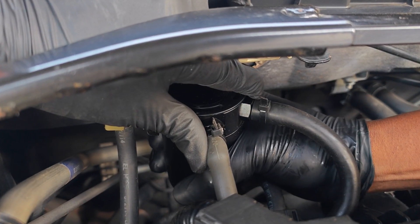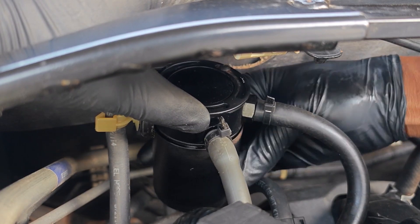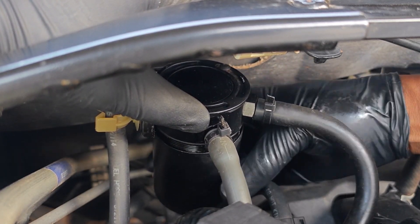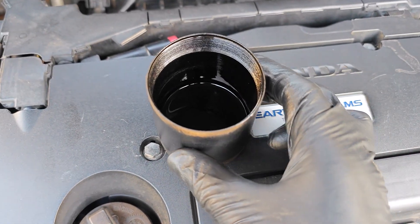Unscrewing the catch can was a bit tough to get it going, but after a bit of persuasion it came free and unscrewing it the rest of the way was a breeze. Finally we have the oil catch can out and here's what the oil inside looks like.